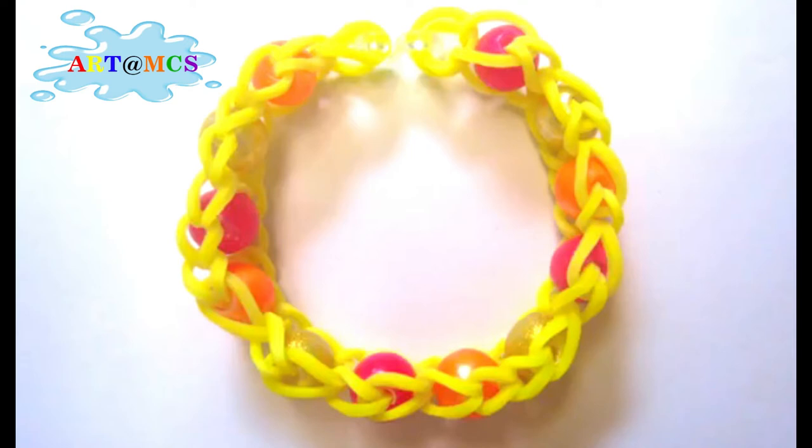Hi, we are going to make this bracelet today with rubber bands and some colourful beads.